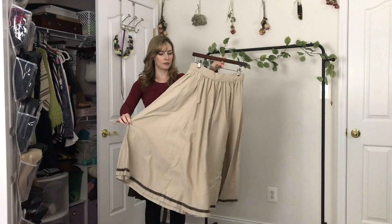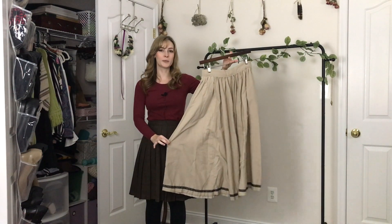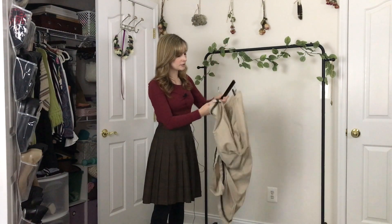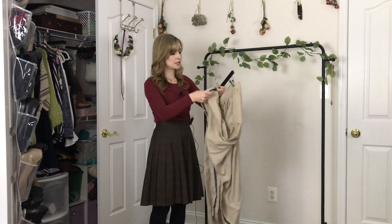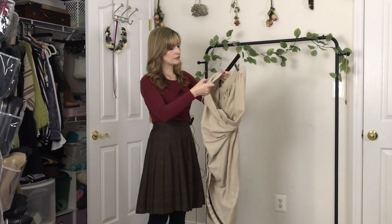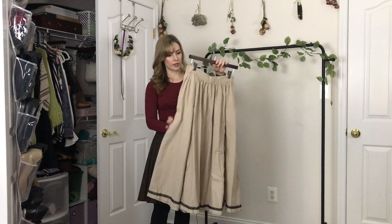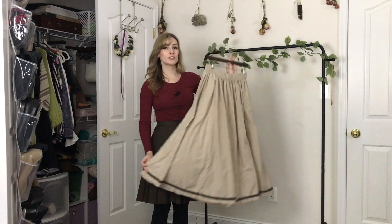This is a skirt made out of an old bedsheet that I threw together a couple years ago, just as something to wear to the Renaissance Festival. I think I wore it over a white dress as an overskirt. I did not have my serger at the time, so I believe I finished my seams just with a little zigzag stitch. So other than the fact that the seams look a little messy inside, this looks pretty good. The tension looks fine. I don't really like the color — I could just dye it another color.